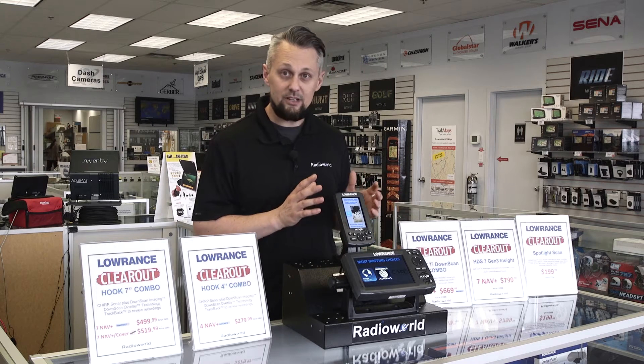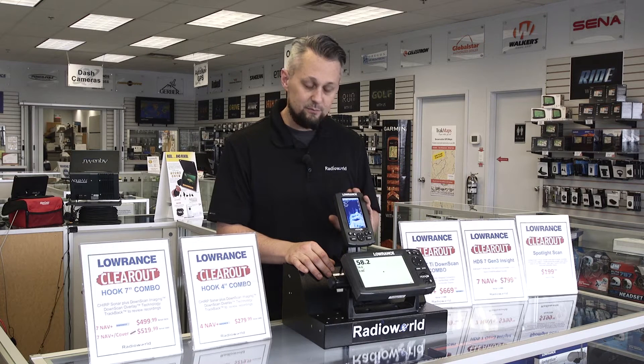We've got some great units from Lowrance available in four and seven inch models — the Hook units. They're GPS, fish finder, downscan, and sonar all-in-one units, and they come with an Avionics Plus card which covers North America. Those are two great units from Lowrance that we have available while quantities last.